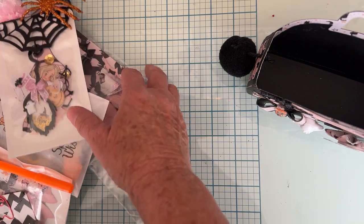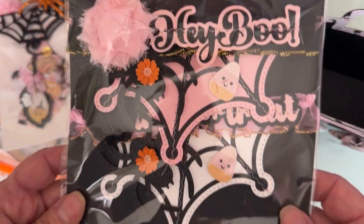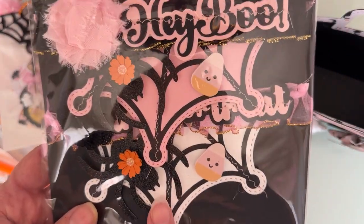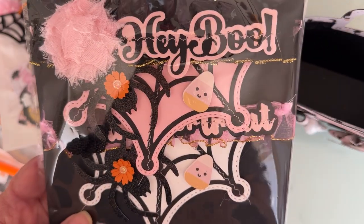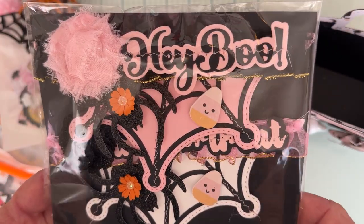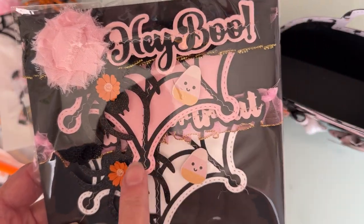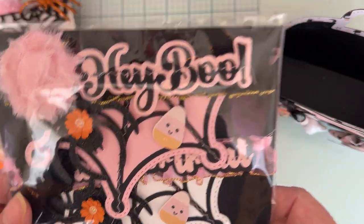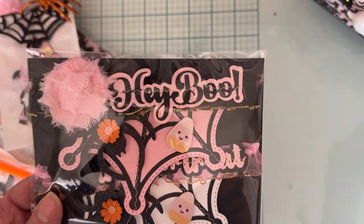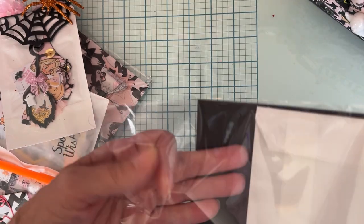I'll start at the back where the bigger pieces are — that's how I place things, usually putting the bigger pieces in the back. First up, I made these cute bag toppers. I used Halloween words to layer those up, and part of the spiderweb mini album to make the bag topper. I included the bags back here.